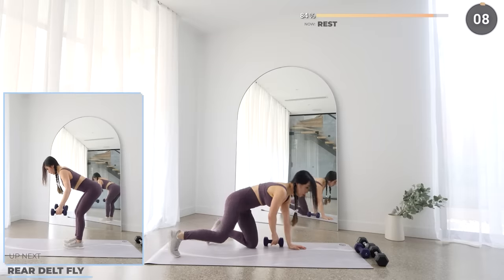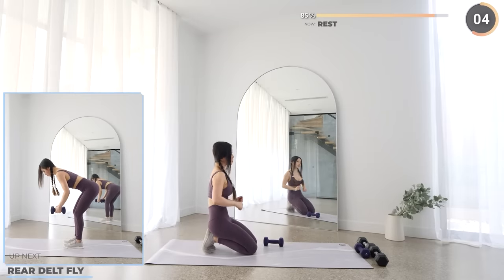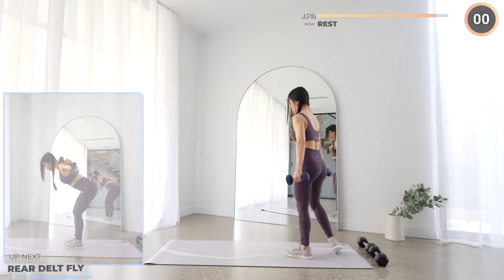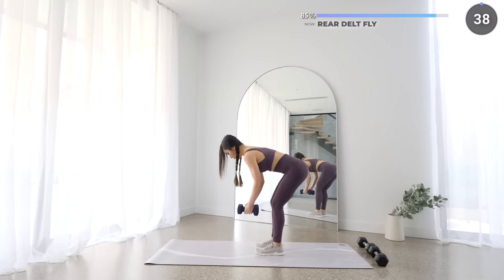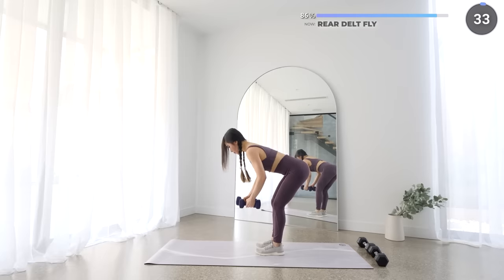Now stand upright, grab the other dumbbell and we've got rear delt fly. Have your back at about a 45 degree angle and push your hips back with a slight knee bend. Now lift your dumbbells off to the side. Lower your weights down slowly and make sure you're not bouncing your upper body around too much. You can always start off with lighter weights first.